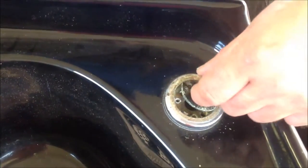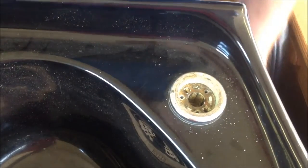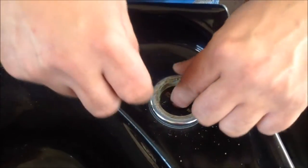Now you want to remove this washer and make sure that the mating surface is clean. This one's okay. Replace your washer and take note of the direction of the holes — this will fit.